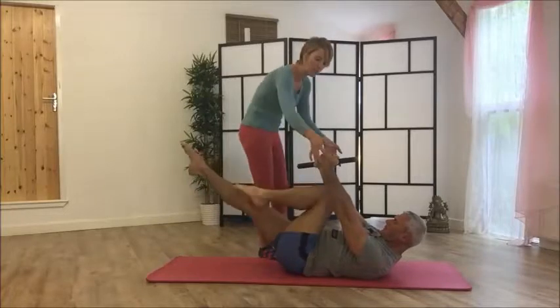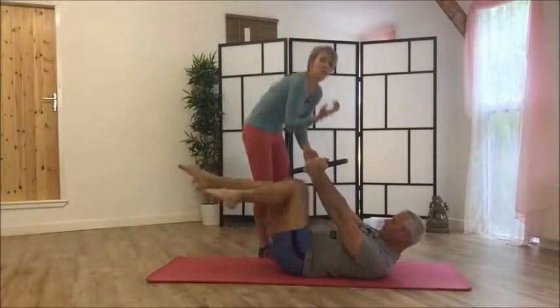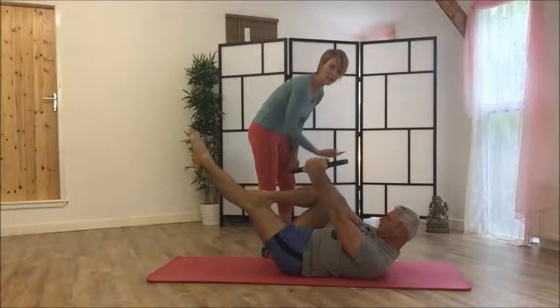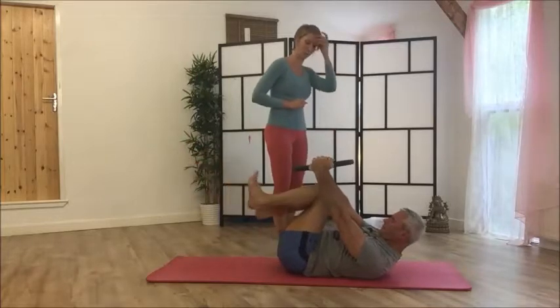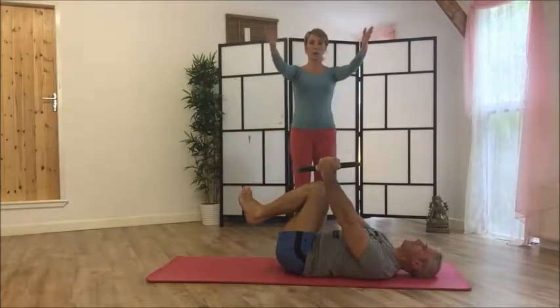The idea is that you try and bring your arms right over the legs, which means you're going to curl up higher and higher. You want to bring your knees right in underneath — think of trying to give your knees a kiss. Use those legs, then relax down.